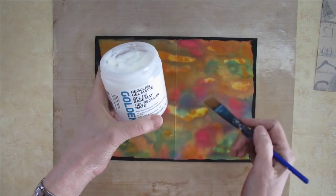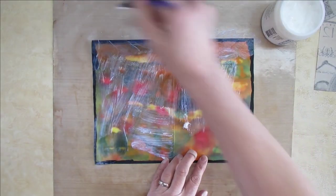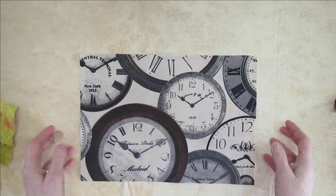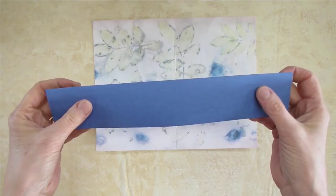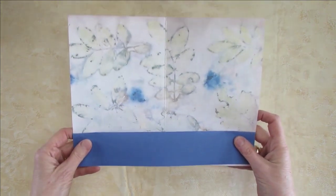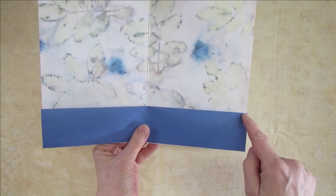I'm going to use regular gel medium to glue my fabric to the core. Really take care of the edges and be generous about it — you don't want this to come undone. I'm going to let this dry. I've cut four inches of construction paper, folded it in half, and this is going to be the pocket attached to the lining of my cover. I'm going to use the sewing machine to sew all around to secure it.